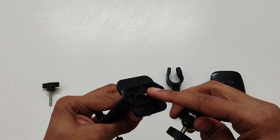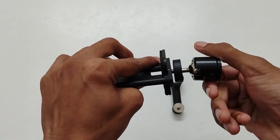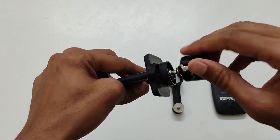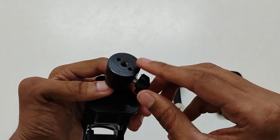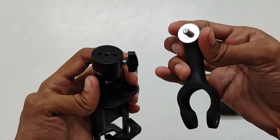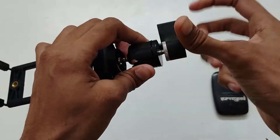First, we have to mount the holder on top of this connector like this. Next, we need to screw the pole snap to this hole below the connector. Tighten it.